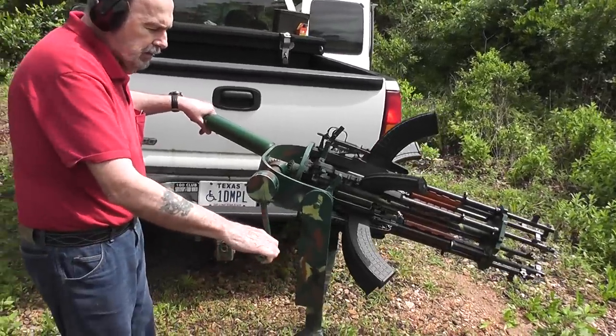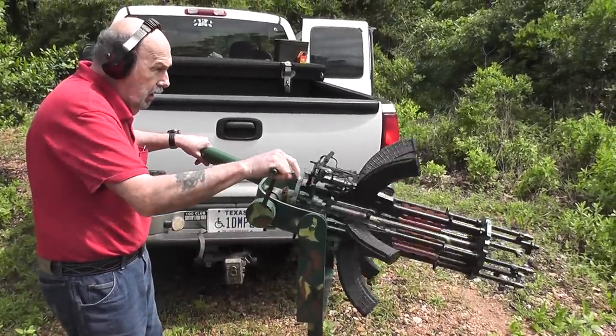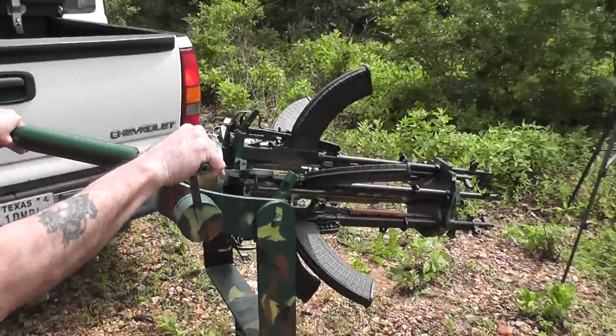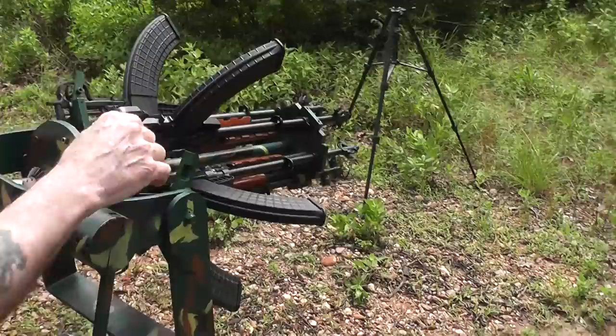Ready to fire. This has a lock and as you can see it's not firing. If I pull this out it's locked. If I push it in it goes around. We're ready to fire now.